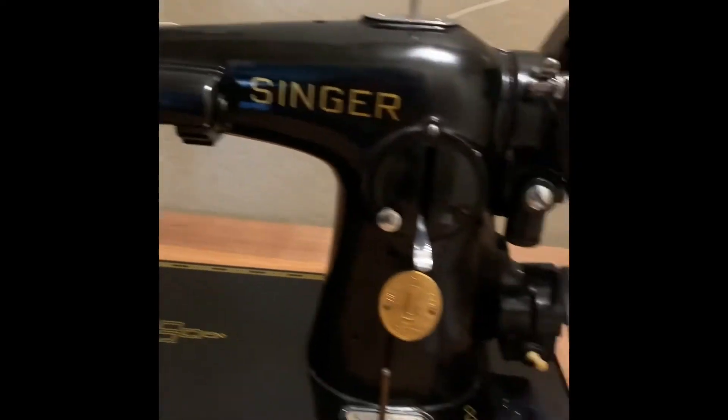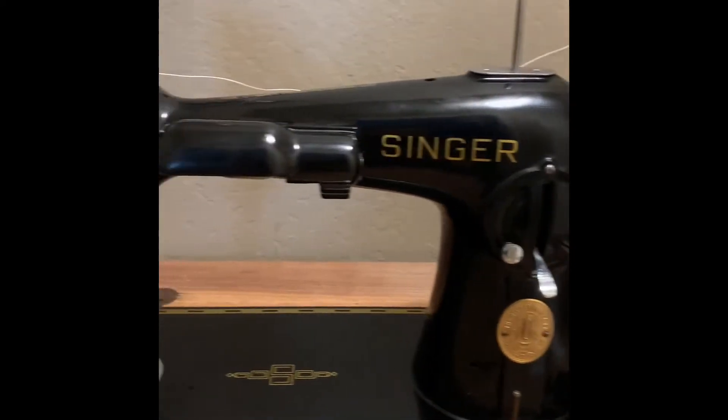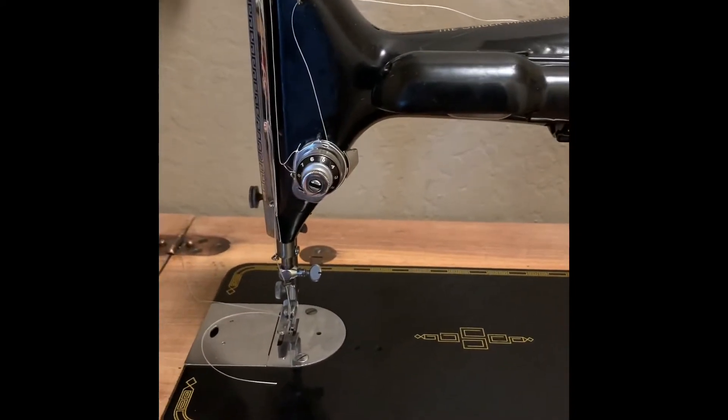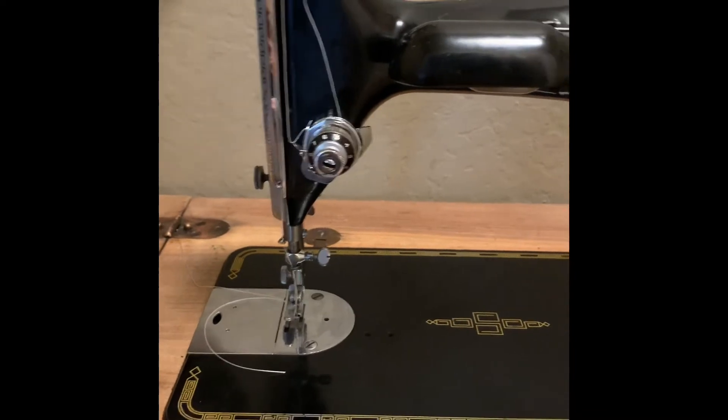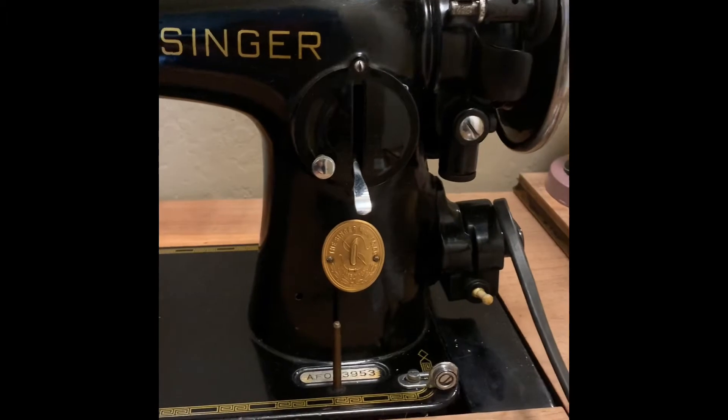Now it's ready for the bigger bags — more intense bag making. Here's my Singer 201-2. It's a very old machine, but it's very, very powerful. It has a strong motor and you can put so many layers through it and it just sews right along.